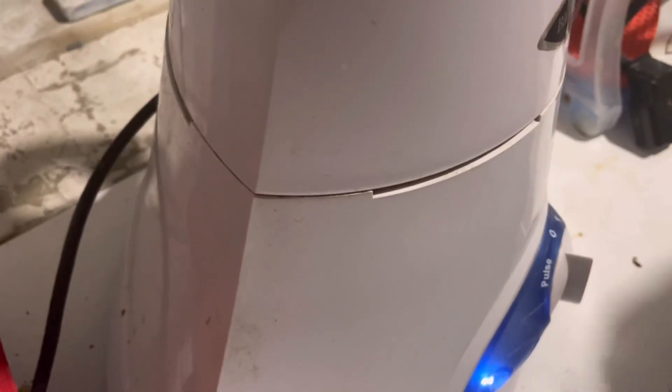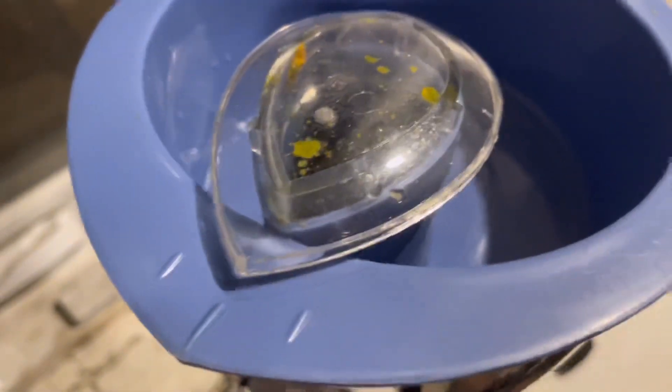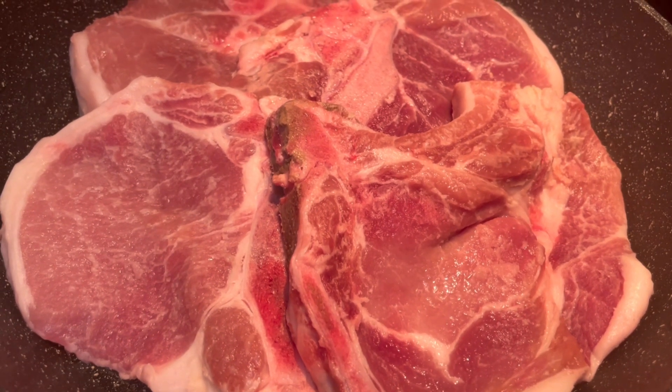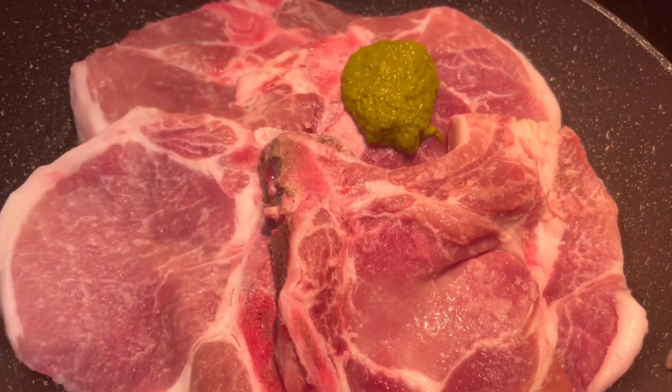Here we are using the pretty mixer — the links will be in the description box. It makes the paste really smooth. And here are the pork chops, ready for the marinade to go on.